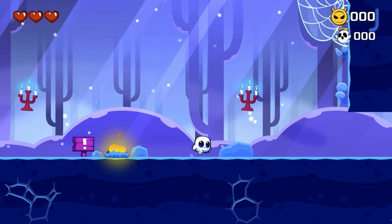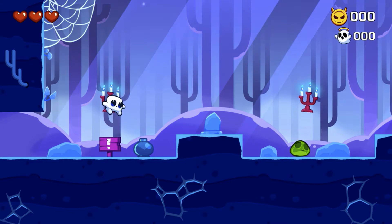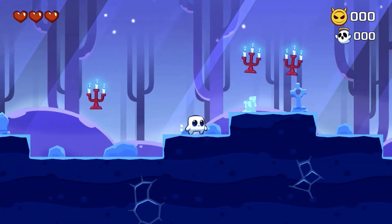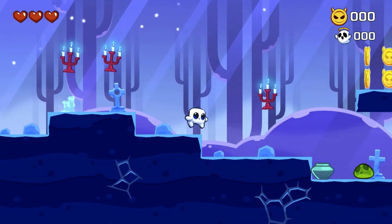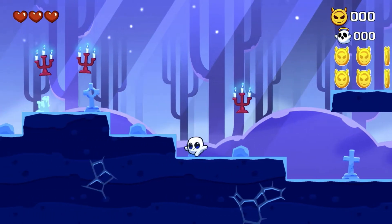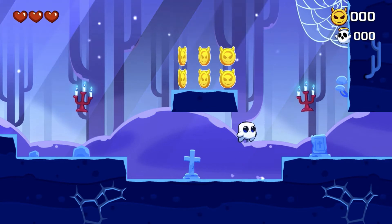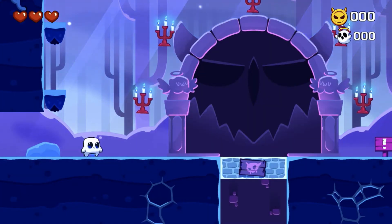It's showing us here with the d-pad left and right just to walk around - this is like a little tutorial, A button to jump. It's weird, during the tutorial it does give me the buttons for like a controller, but some of the actions just weren't working smoothly, so I was going back and forth between the Nimbus and the Siri remote.